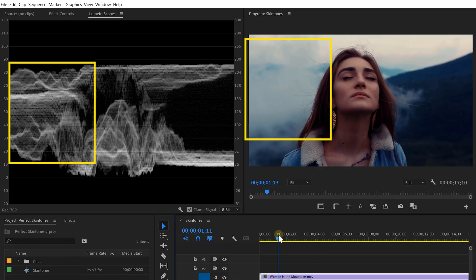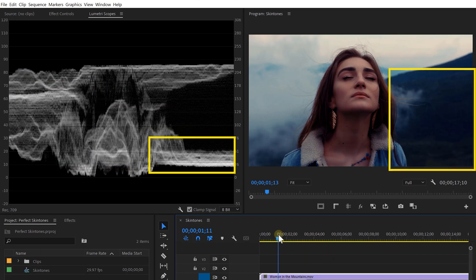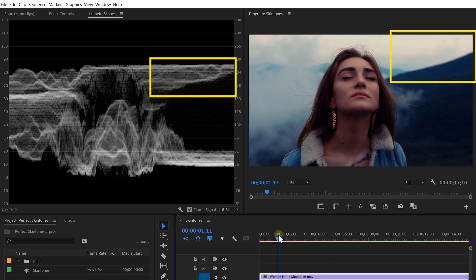On the left side, we've got mostly clouds, so that's why we don't have much information on the bottom. But on the right side, we do have some more darker mountains, which we can see back here. The bright sky above these mountains can be found back on top. So that's how we can read the waveform.